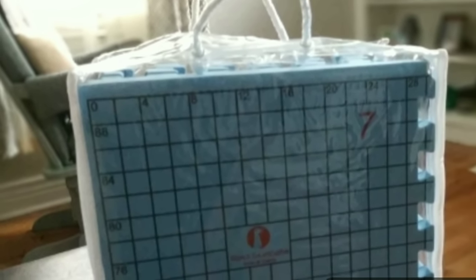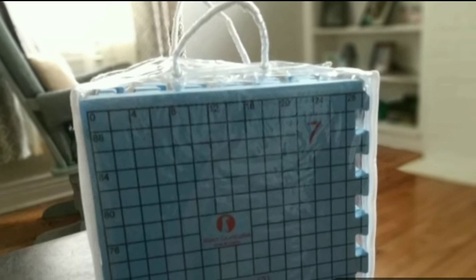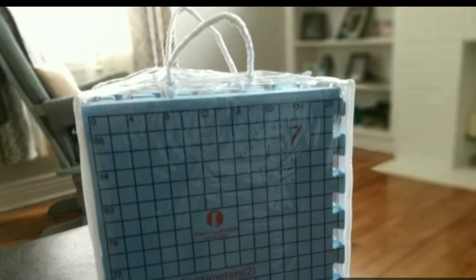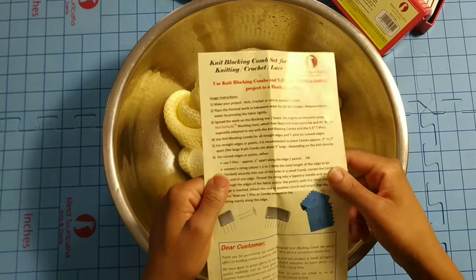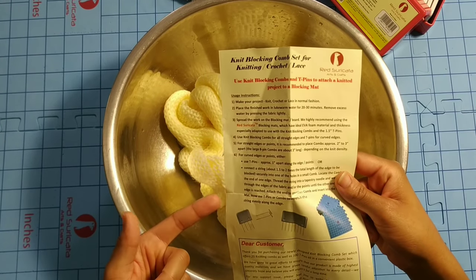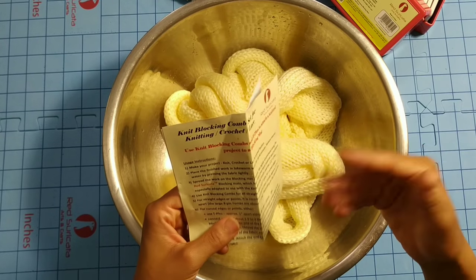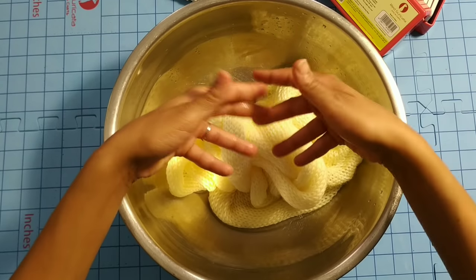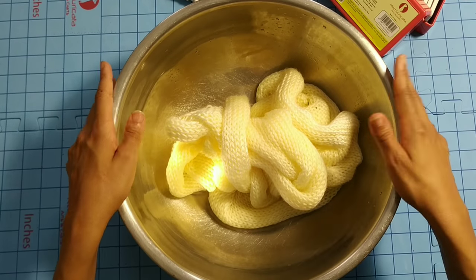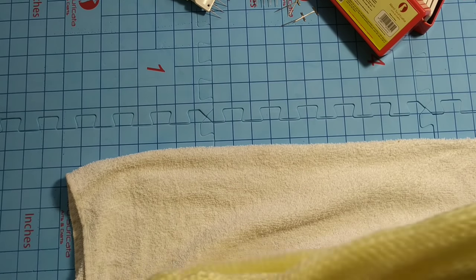In this project I'll be using the Red Cericata blocking mats with the blocking combs because they were made and tested to be a perfect fit together for your blocking projects. If you've never wet blocked before, the Red Cericata blocking combs come with their own blocking instructions, and that's what we'll be following today. They say to begin by soaking your item for 20 to 30 minutes. I'm using acrylic, so typically I just wet it and that should be enough. After we gently press out most of the water, we're going to lay our item on a towel and place your work on it.